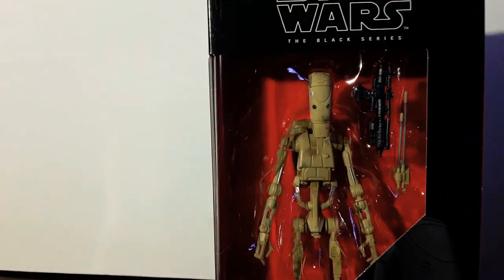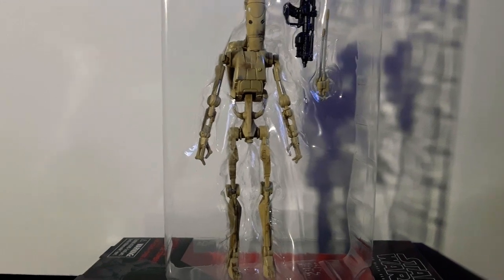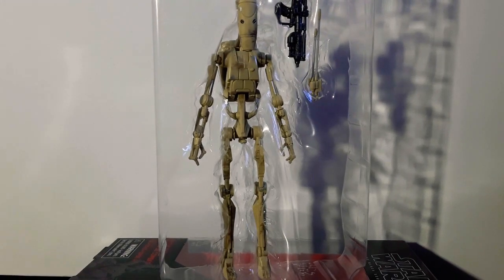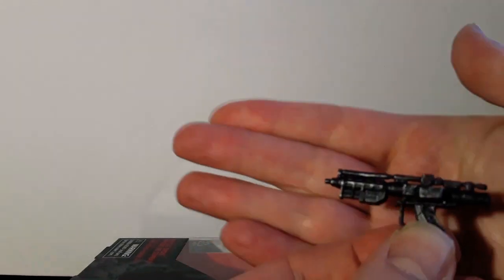So let's open them up. Here he is in his blister pack there. It's very, very light compared to a lot of the Black Series figurines — it's very, very light. Start with his gun here. And here is his gun. It's quite a neat looking gun.